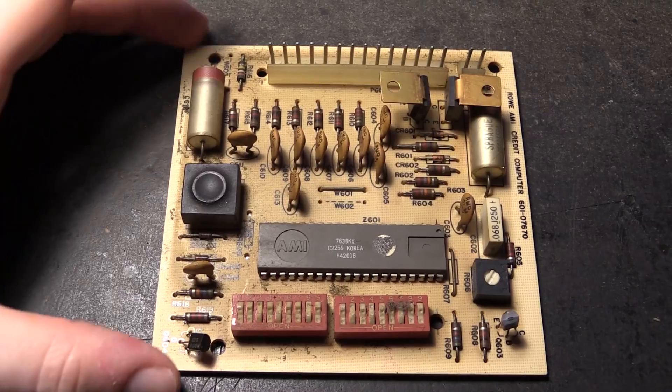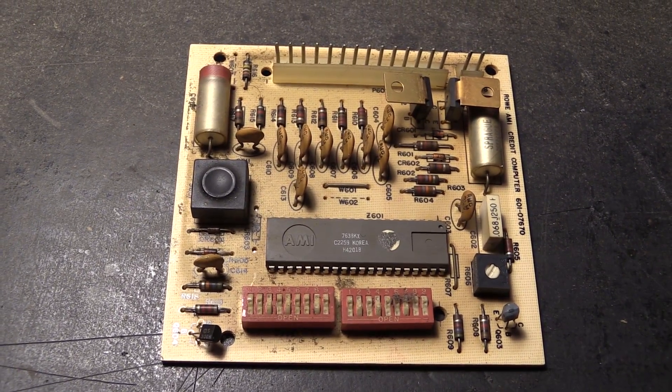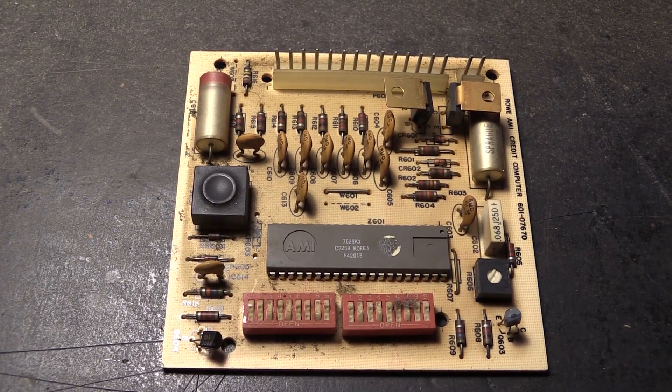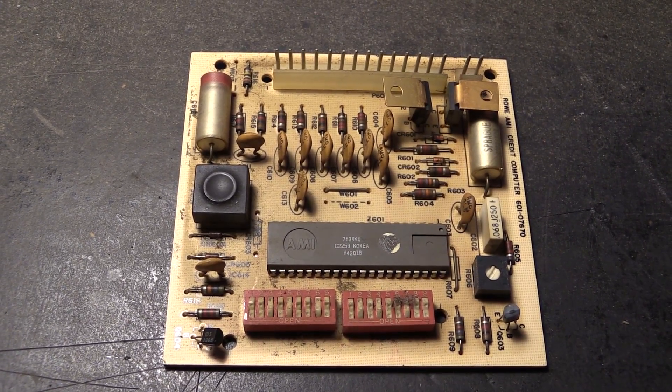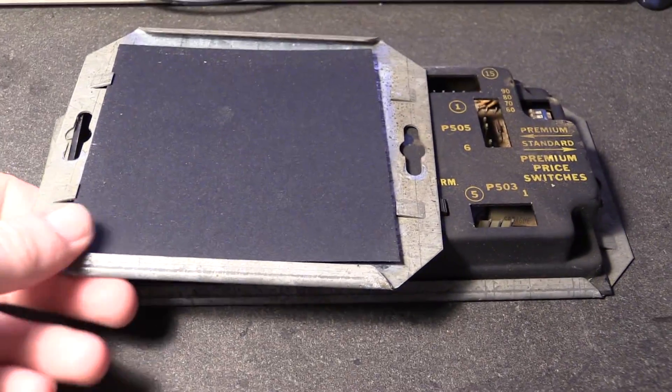So that's the first module. I guess there is not a lot of useful stuff on here unfortunately — not that exciting. Let's move on to the other module.